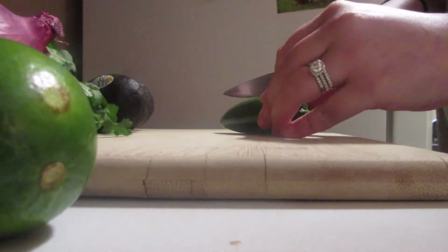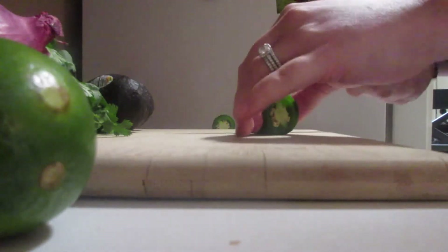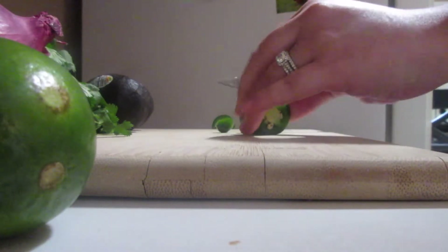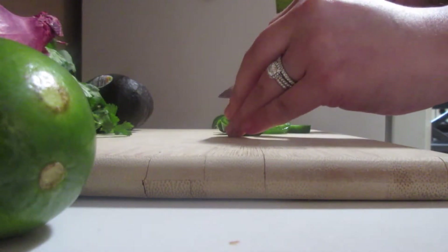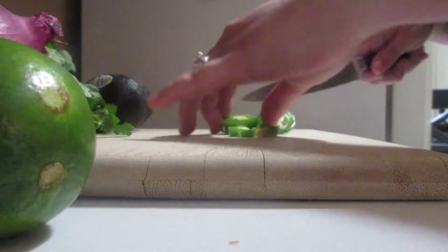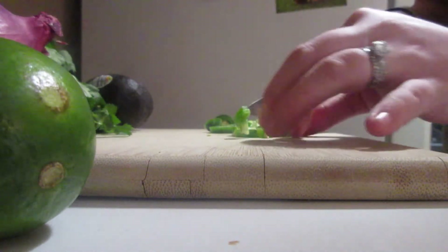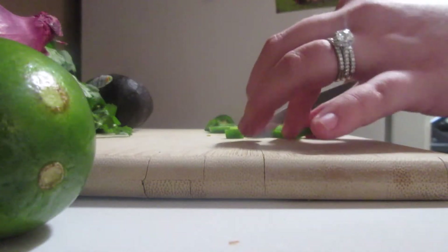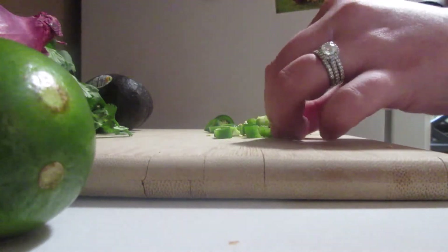So Chipotle's ingredient list says to cut half of a jalapeno, so that's what I'm doing right now. It says to finely chop it, so I'm going to go in this way and then start cutting them smaller. I like spicy — I've grown to like spicy. It also says to keep the seeds as well, so add the seeds and all of that into your guac.